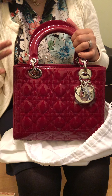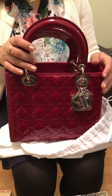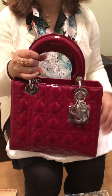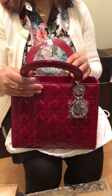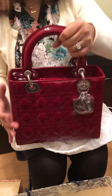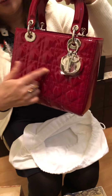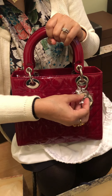But the small was only available in calf leather, not in patent leather. With calf leather you have to be very careful because it scratches very easily, but patent leather is a little sturdier. So this is the bag — you can see the cannage print going all over and then the Dior letters.